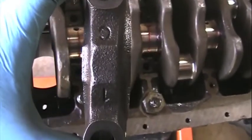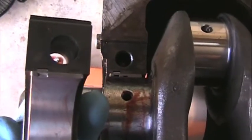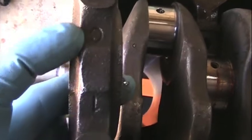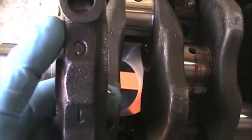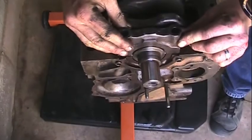We're going to start with number one main cap and walk our way back to number four. Mike's getting the bearing lubed up. When you install the main caps, there are two things to look for: the keepers will go on the same side. The main cap has the shape of an arrow on it — one side is flat and the other side is arrow-shaped. The arrows point towards the front of the motor.